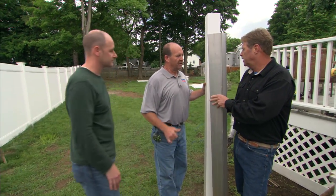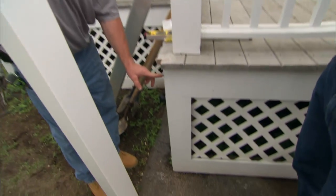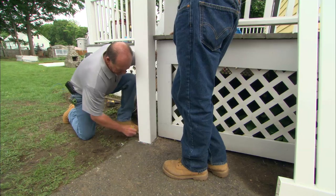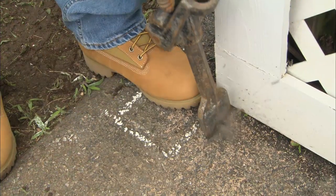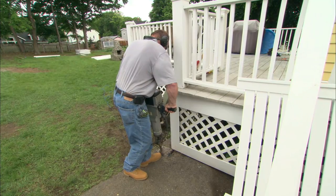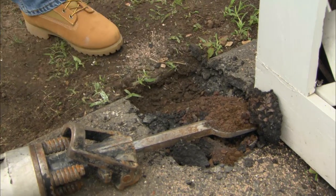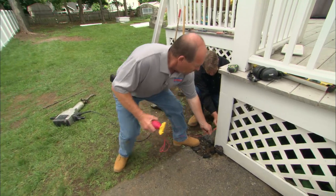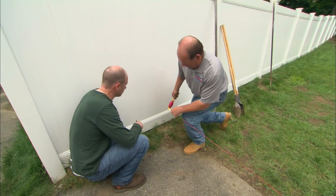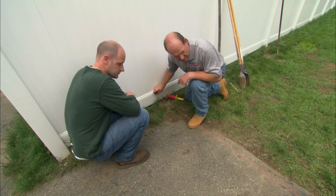The aluminum i-beam supports the gate, not the vinyl — and there's nothing worse than a saggy gate. We notched out a little bit of the deck so we can get the post right up against it tight. I'm going to mark out the asphalt so they can cut it out with the electric jackhammer. Then I'm going to run a string line to the other side where the other post is going and keep it parallel with the corner of the deck.